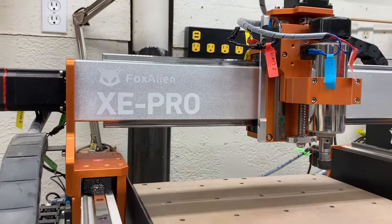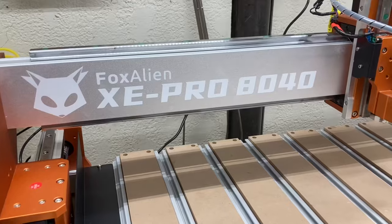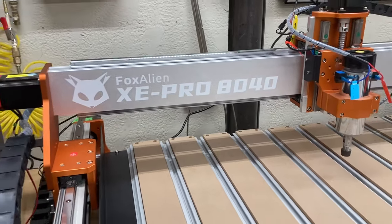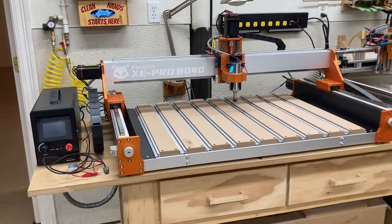Today I'm taking the Fox Alien XC Pro and turning it into the Fox Alien XC Pro 8040. It's a fantastic upgrade and it's exactly what you're going to need in the shop to get that larger CNC machine.